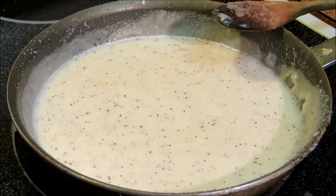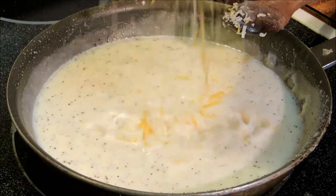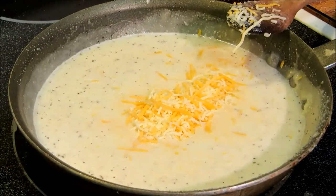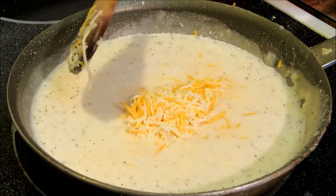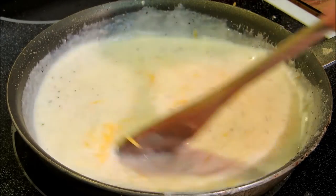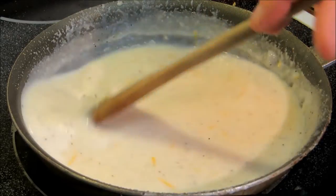Now we have a basic white sauce. We're going to add roughly a cup of grated cheese — you can use whatever kind you want. This happens to be just some Mexican blend cheese, but you can even use sliced cheeses, whatever you have on hand. Just mix that up until everything's incorporated.